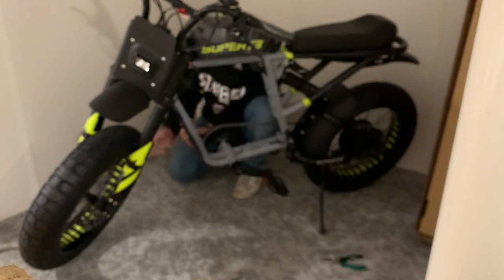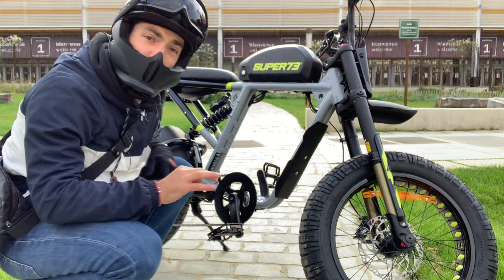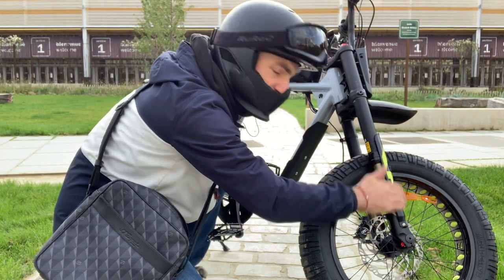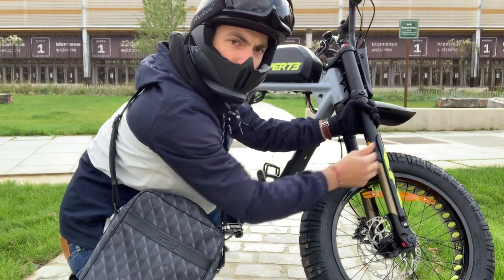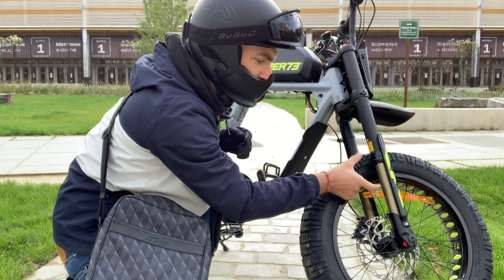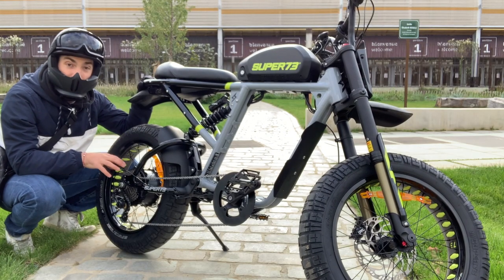Now let's talk about the bike. The suspension is amazing — you just feel like you're riding on a cloud. There is this oily part with a protection here that's a little bit bothersome because it's always banging when you're doing a jump. I don't know how it can be improved because you can't really fix it — otherwise you lose the suspension and it will always be banging.